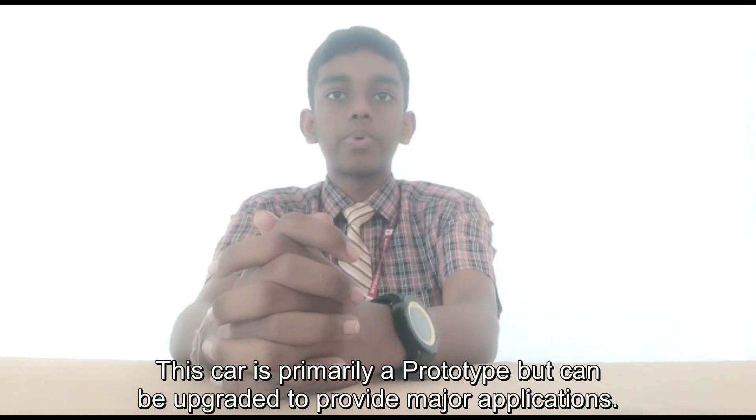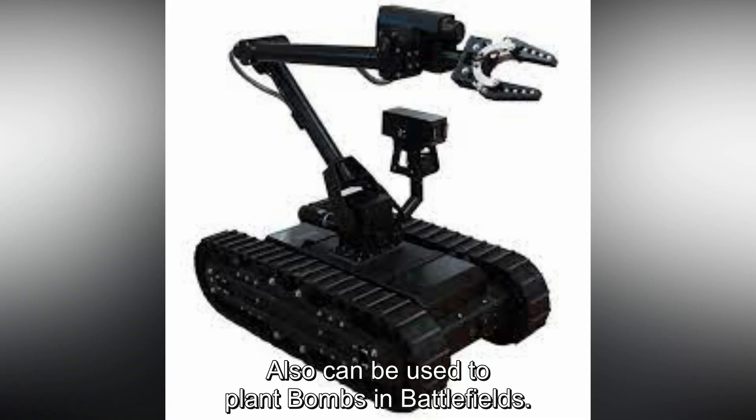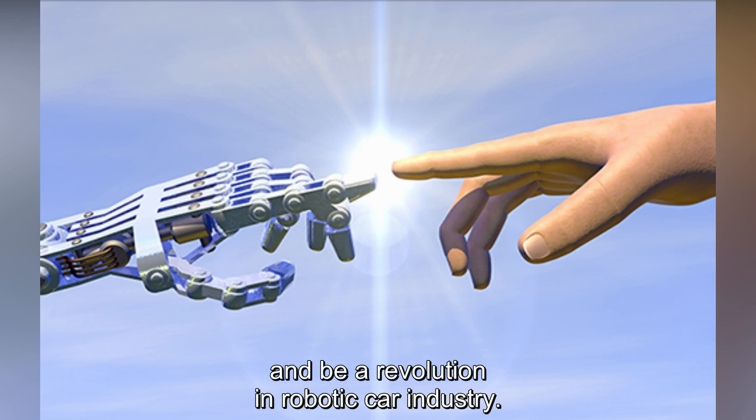This car is primarily a prototype but can be upgraded to provide major applications. It can be used for military surveillance, and also can be used to plant bombs in military patrol rooms. It can be used for patient care in hospitals, and can be upgraded to provide infinite possibilities.